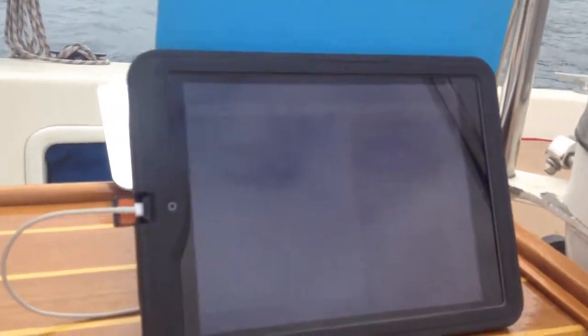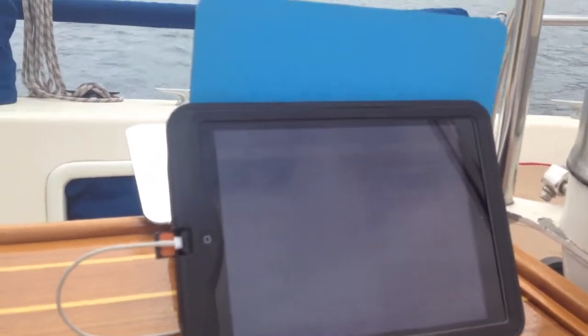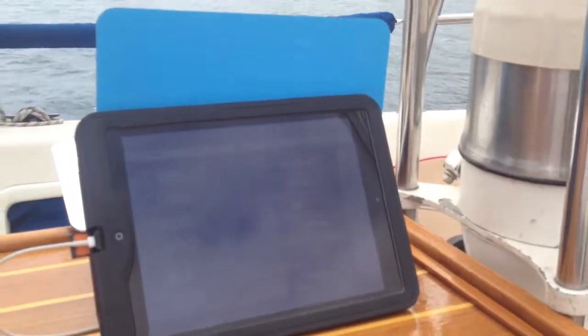I'm really happy with the setup. I think it works well for navigating out at sea. The glare sometimes is all right — I haven't had too many issues, but I could always step down below in the cabin. It's a nice thing about the portability.